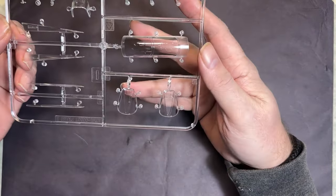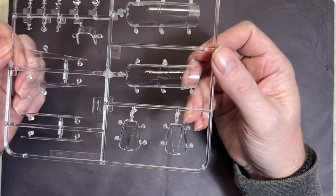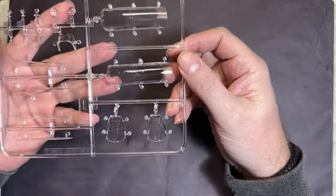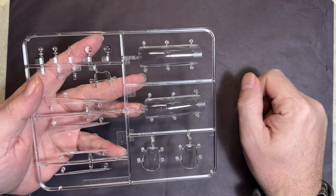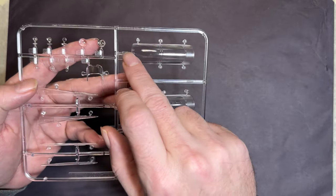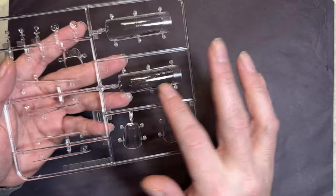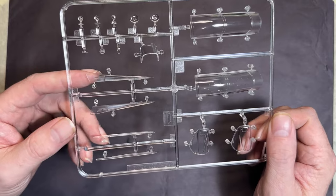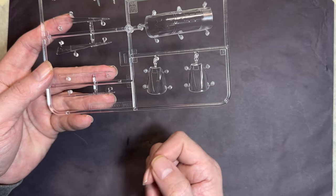On to the clear parts — Airfix clear parts are never a problem. There's a really big canopy part with no seam running down the middle, which is impressive as many other manufacturers have that seam. We've got the deck cord detail included, and two windscreens — one with a wiper blade and one without.